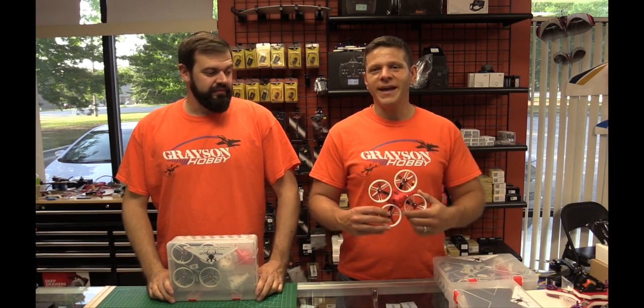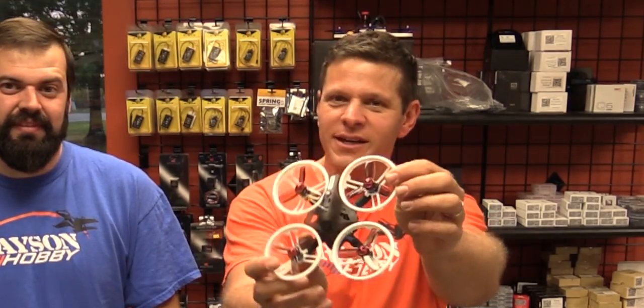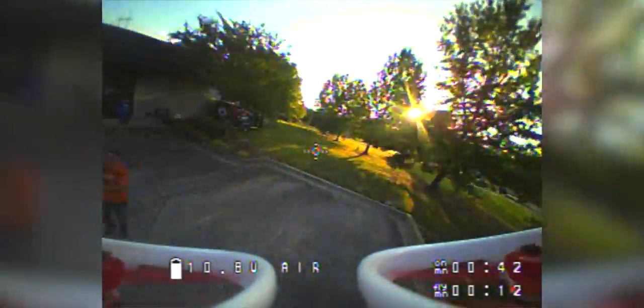Hey guys, Basil and Will from Grayson Hobby, and we have a new quad today - a new version of the King Kong. Today we are going to review and unbox the new version of the ET 115 by King Kong. This is version two. This is the quad we recommend to everybody just getting started into FPV drone racing or freestyle. It flies fairly slow, has prop guards, and the price is pretty good. If you look at our previous videos or pretty much any YouTube video about the King Kong ET series, it's recommended by pretty much everyone.